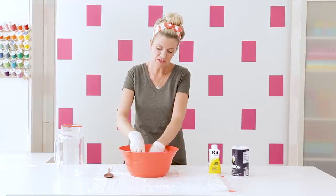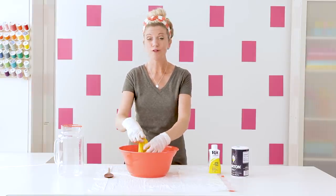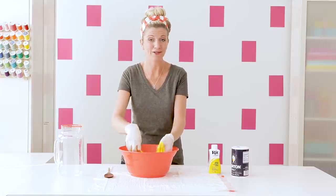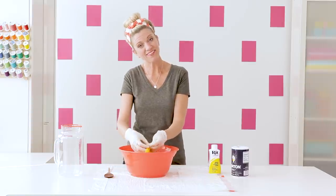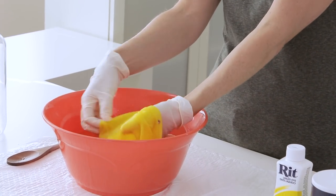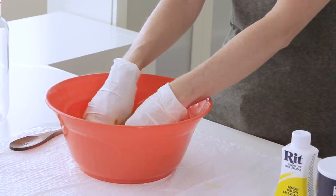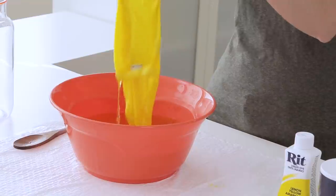I like to mix it around for a while and then sometimes walk away — go load the dishwasher, go put kids to bed, whatever the bazillion things you're doing at home. Then I come back and stir it again and walk away again. Sometimes I do these for about 15 minutes. You can do them for longer or less, but it's better if it's in for at least five to ten minutes rather than just one minute.